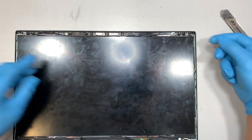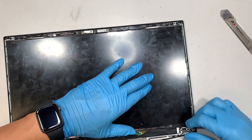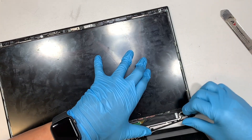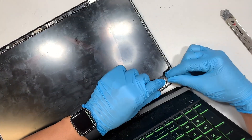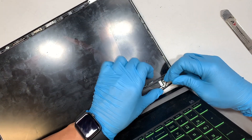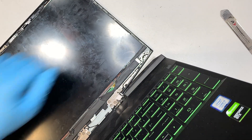Now here comes the screen. As you can see, the screen does not have any screws holding it down — what is holding it down is double-sided adhesive. So you can see here in the bottom right corner there's a little string. All you have to do is just pull it — do not break it. And I broke it.